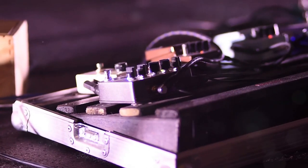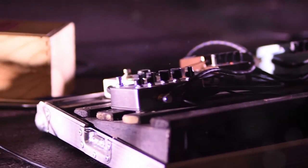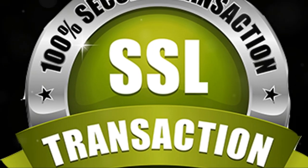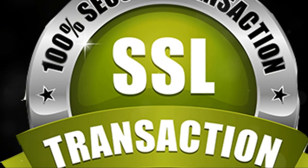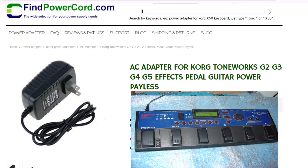Hey everyone! If you're a guitarist like me, you know how crucial a reliable power supply is for your effects pedal. Today, I'm diving into a product that might just be the game changer for your setup — the AC adapter for Korg Toneworks G2, G3, G4, and G5 effects pedals. Let's get into it.